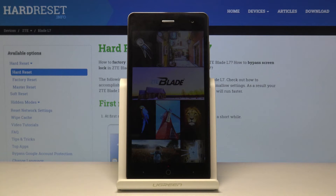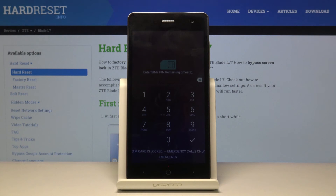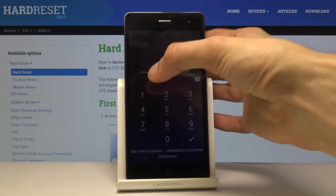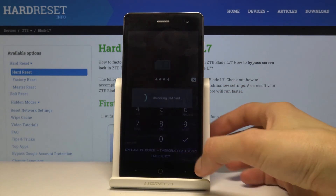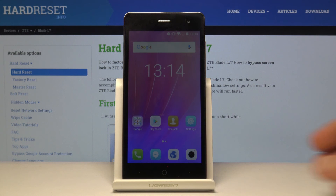I think the device actually powers back on without holding the power key, but there is no ZTE logo showing up again so it's kind of hard to see. So that is how you enter and also leave the fast boot mode.